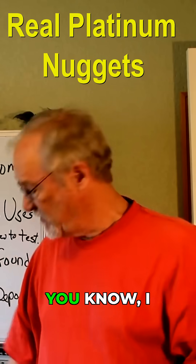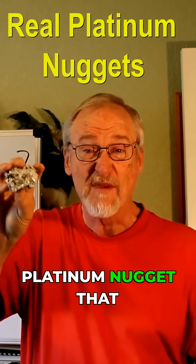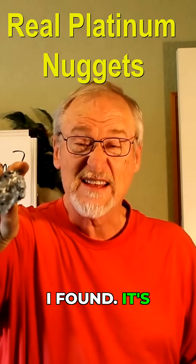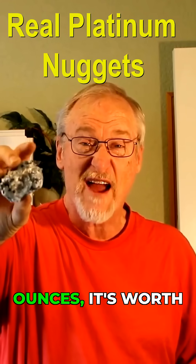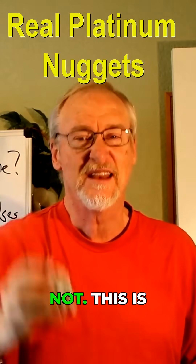Platinum! Have you ever found some? I wanted to show you this amazing platinum nugget that I found. It's big, it's like four or five ounces, it's worth thousands of dollars. Not. This is a piece of melted aluminum that I found.